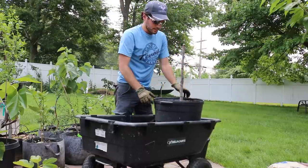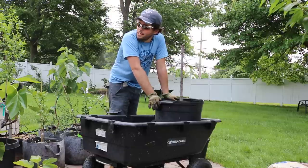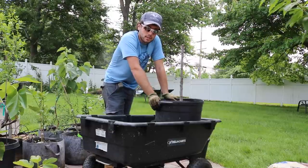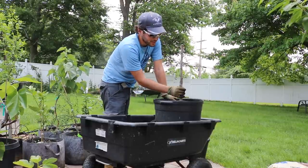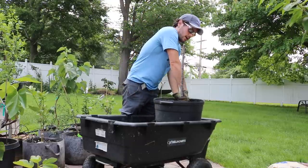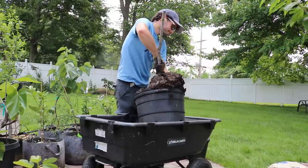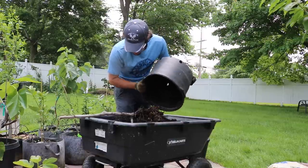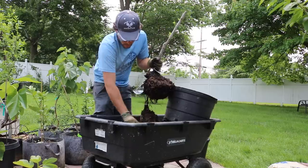Now I'm going to deal with this fig tree — a variety I don't like. We're trialing over 200 varieties here in Pennsylvania, and this is one I've decided isn't worth keeping. I've tried to use it as rootstock for a number of years, but every graft I've put onto it has failed and it just gets shorter every year. So this one is going to go into the compost pile — I don't really care what I do to the roots.